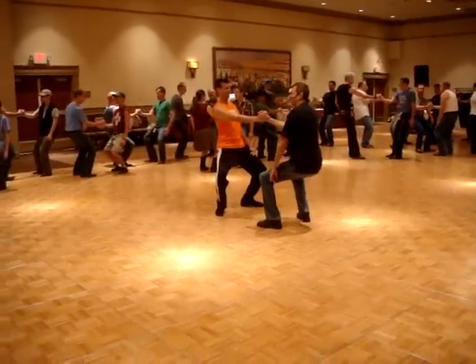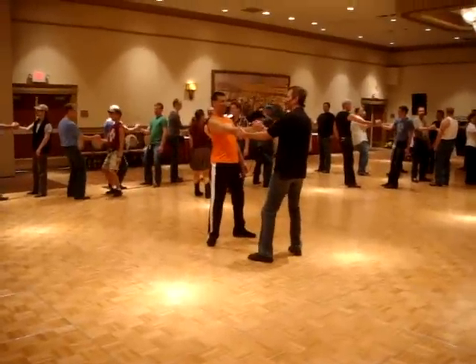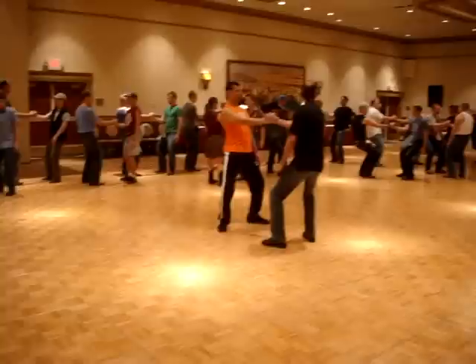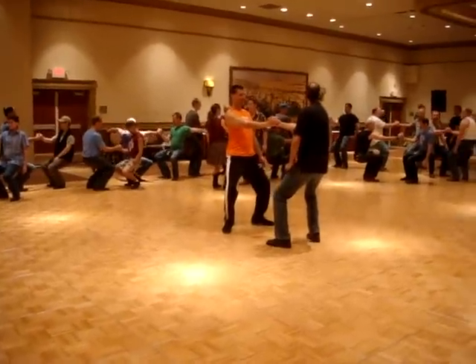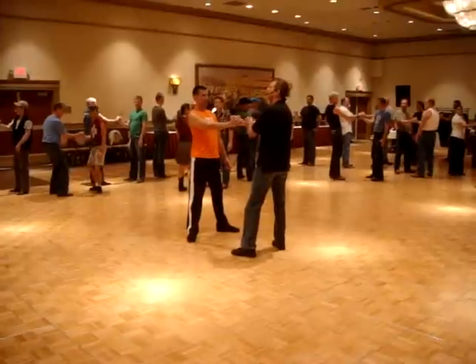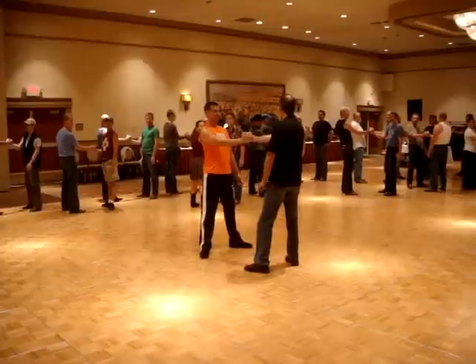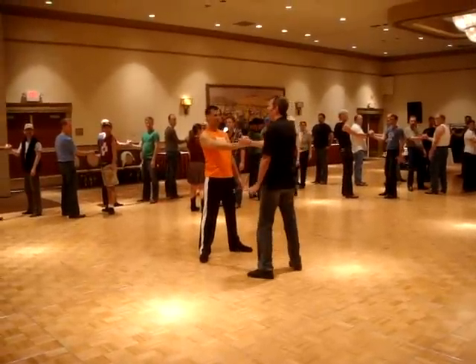Balance each other. Come up. Go down. Balance each other — very important. Come up. Good. Keep that connection. The person that's the leader, without pulling your partner, I want you to keep that connection there.